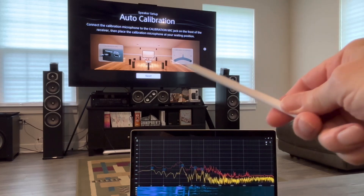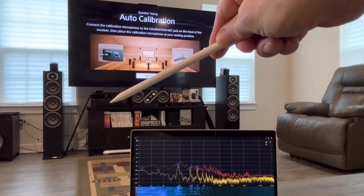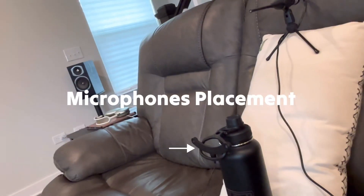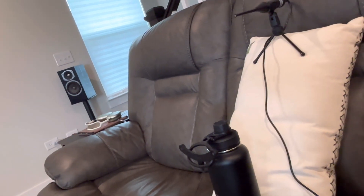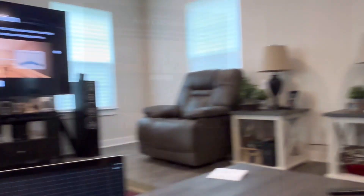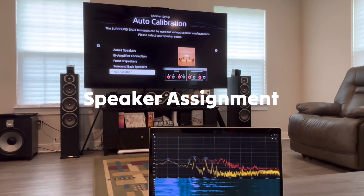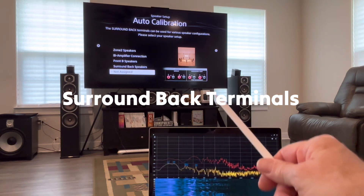The calibration microphone is hooked up with a cord. I'm pointing it down at the receiver — it plugs in right about there. It's got a tiny little thin cord. You can see it stretched across here. So I've got my little Sony mic left and right, and then I've got the Omni mic measuring it. Go next. All right, so this allows us to select which speakers we're going to have doing what.